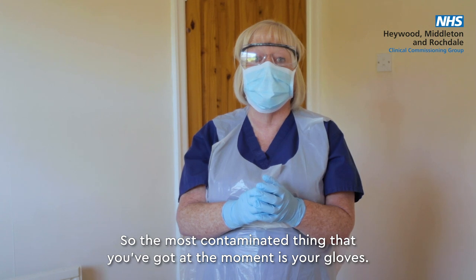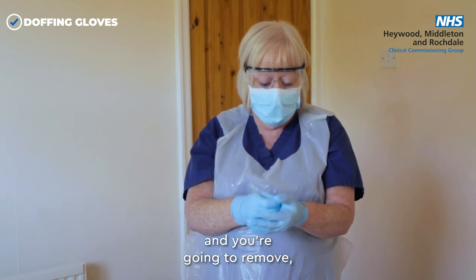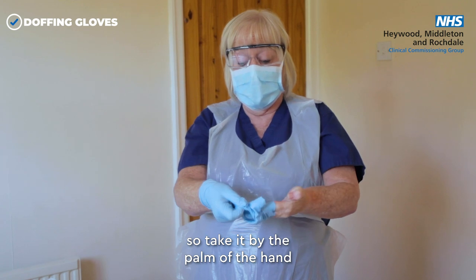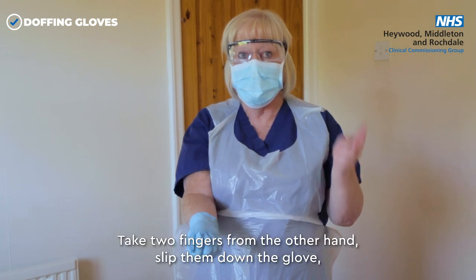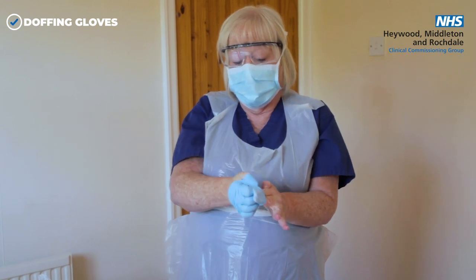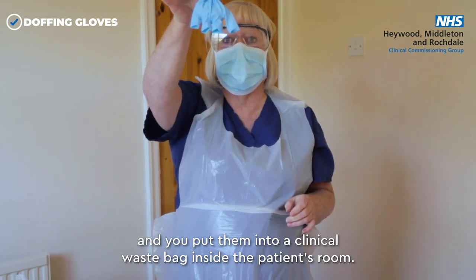The most contaminated thing you have at the moment is your gloves. Take your dominant hand and remove the other glove — take it by the palm of the hand and pull it off, then grab it with the other hand. Take two fingers from the other hand, slip them down inside the glove, pull it off so the first glove is contained inside, and put them into a clinical waste bag inside the patient's room.